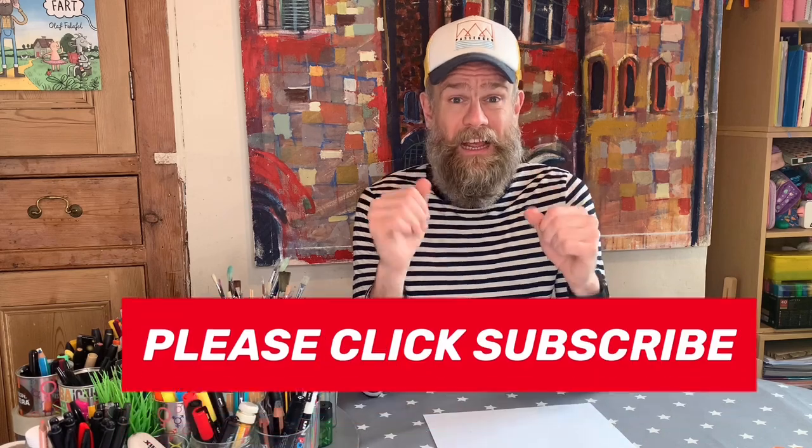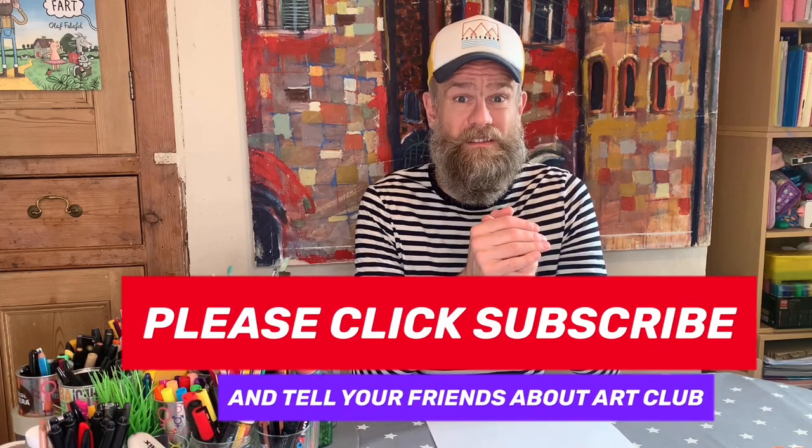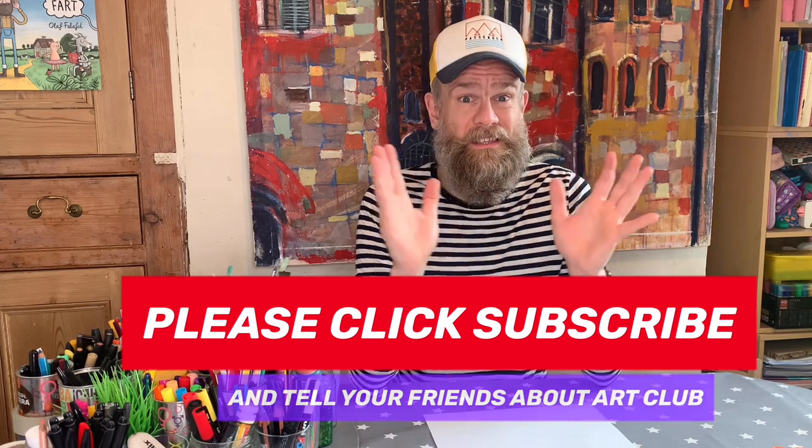Before we get on with it, please click subscribe if you haven't. Please also share Art Club with all of your mates. And if you're a teacher, please set it as the art homework for your kids. Also, if you're a parent or a teacher, share it with other parents and teachers. Click subscribe, click like — I don't know why you have to, but apparently that is the YouTube lore. If I'm on YouTube, I have to tell everyone to click like. I think that's about it — let's get on with it.